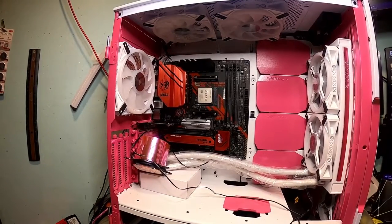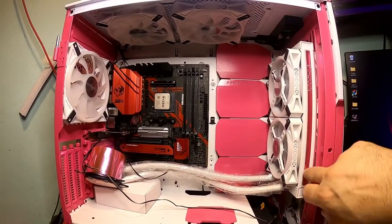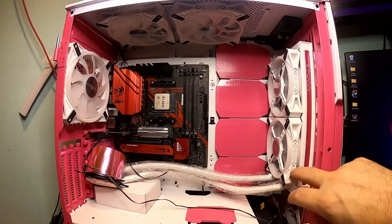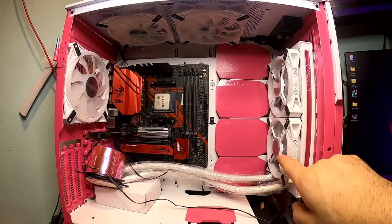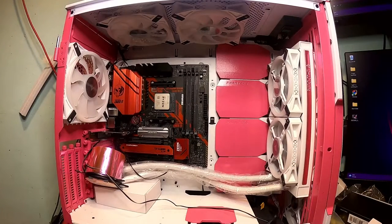Getting back to the build, you can see the AIO has an anodized pink going on right here. The cool thing about the QL series fans from Corsair is you get RGB on both the front and the back. This has got, I think, 32 LEDs or something like that. So we've got a lot of RGB going on here, and a lot more to go. Let me cut the scene and mess with this a little bit more, then we'll come right back.